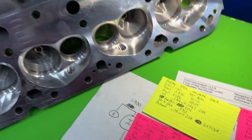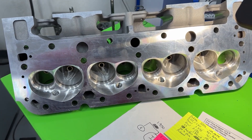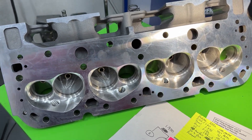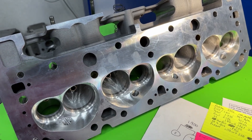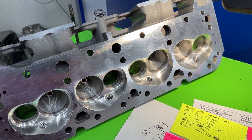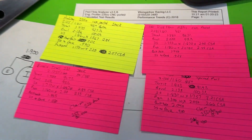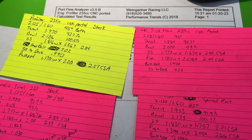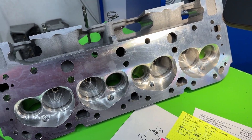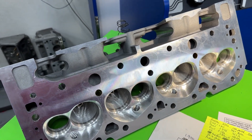I want to thank the guy who sent this head in — I really appreciate it. Hope you guys got something out of this video. I was probably a little long-winded, but I want to give as much detail as possible because someone's always going to ask. Thanks for watching — yes, these heads will make power. You guys take care.